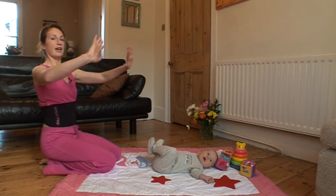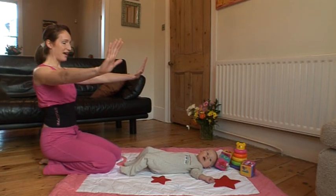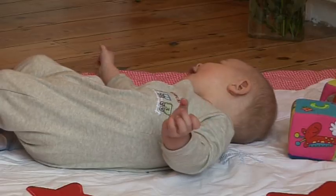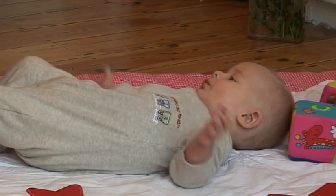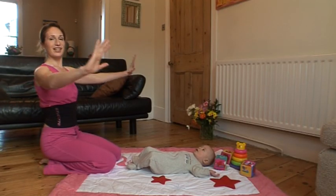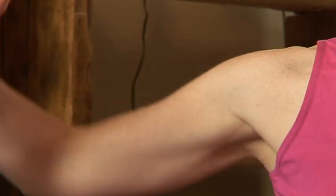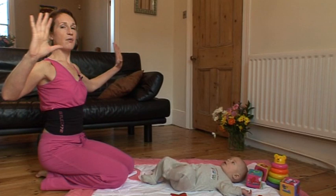So first of all we're just going to have our hands at shoulder level and just bring them back and forwards. We'll do twelve — two and three, four and five. Keeping those hands level with the shoulders and just bring them back. Let's do six more — five and four, three, two and one.